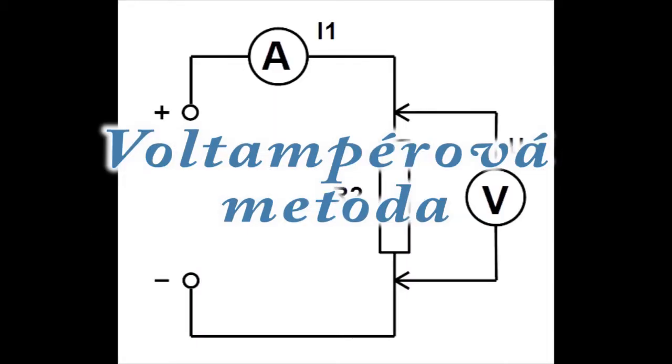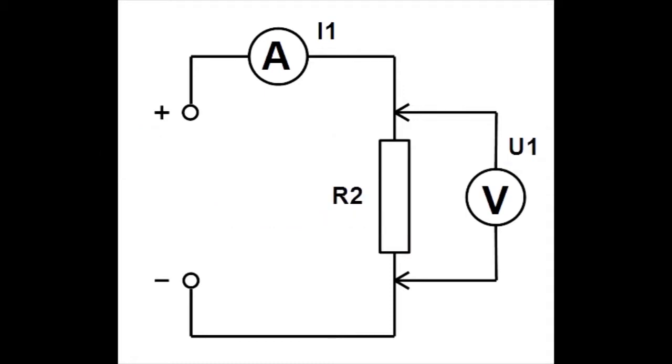Voltampérová metoda — měření elektrického odporu pomocí voltmetru a ampérmetru.